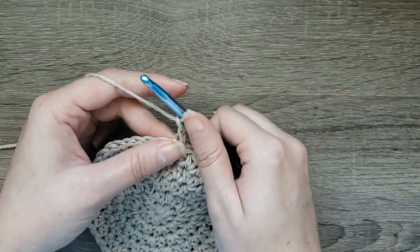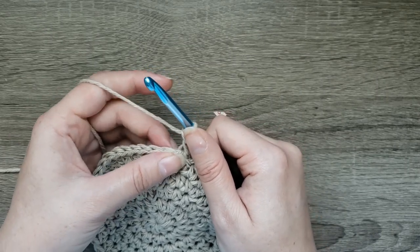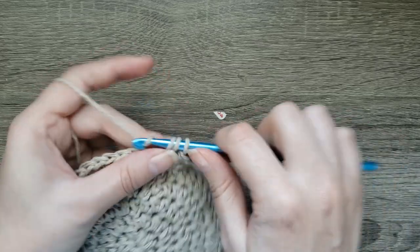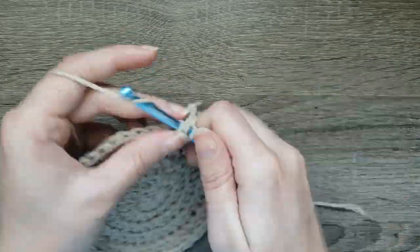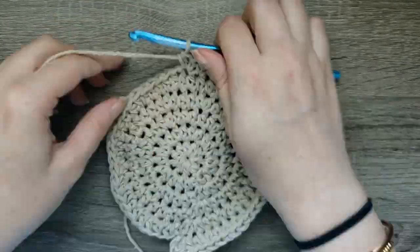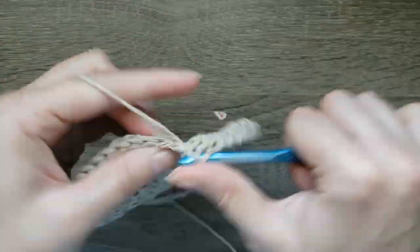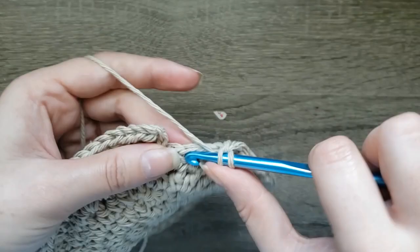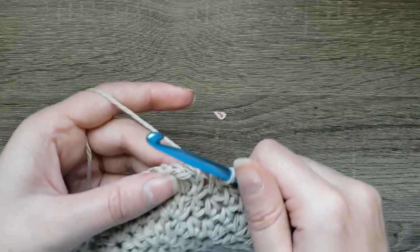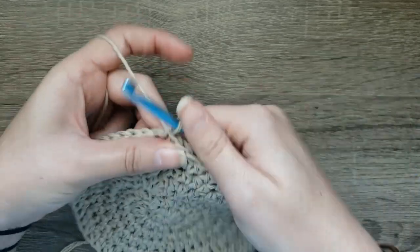For the next round, we're going to chain two and repeat: two half double crochet in the next stitch, half double crochet in the next four stitches, and repeat that six times. Now that you've done your six repeats, continue by half double crochet in each stitch around to the end. When you've come to the end, slip stitch to your first half double crochet made, and you should have 56 stitches around.